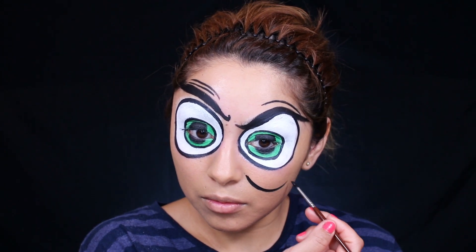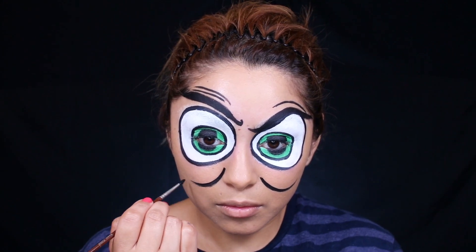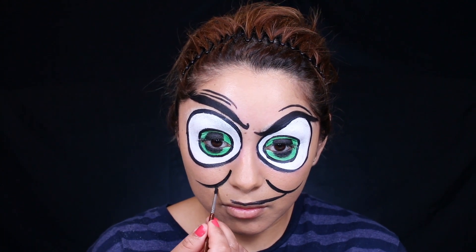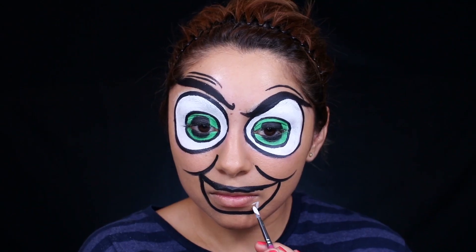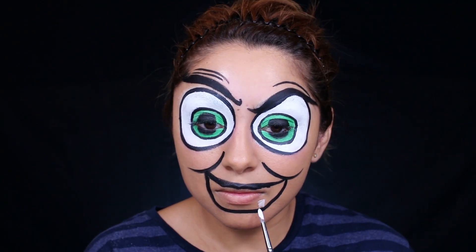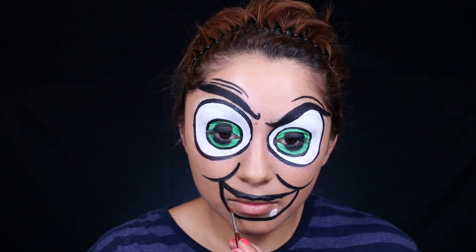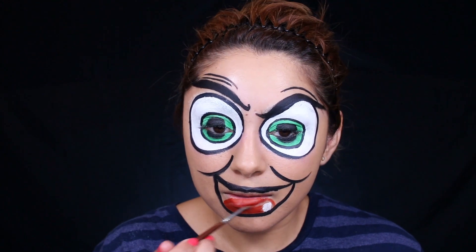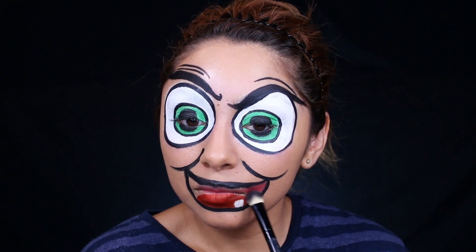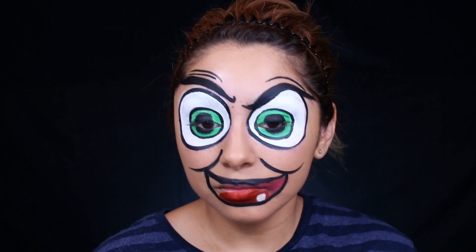Now using the black paint to outline the witch's smile and creating the little cheeks right here. This witch apparently only has one tooth, so let's go ahead and draw that in. Now I'm coloring in her tongue. Towards the back of the tongue, I'm coloring it in with some maroonish eyeshadow — I would have done it black, but I'm going based off of the picture.